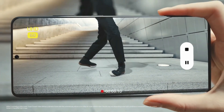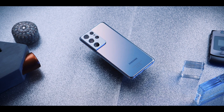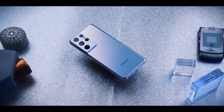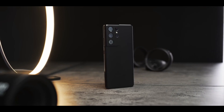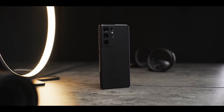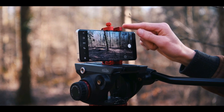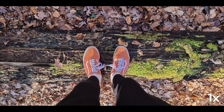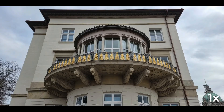Samsung has also introduced new features like Single Take 2.0 and Director's View. Single Take 2.0 can create multiple types of media from one recording. Director's View lets you switch between different viewpoints while recording, and can show a feed from the selfie camera in the top corner, allowing multiple viewpoints in one clip. Overall, the camera system in the Galaxy S21 Ultra is one of the best on Android — incredibly versatile.